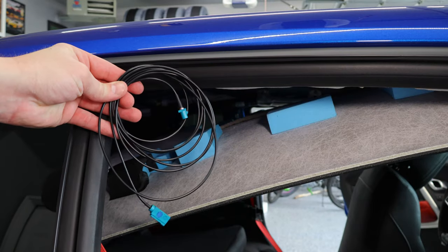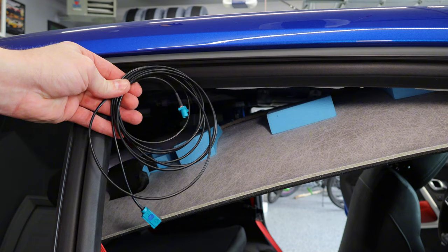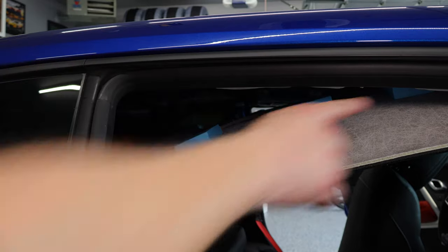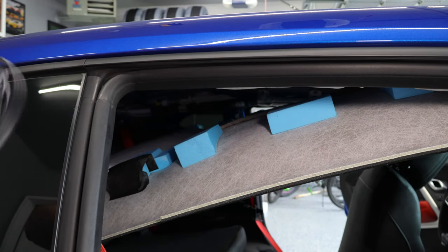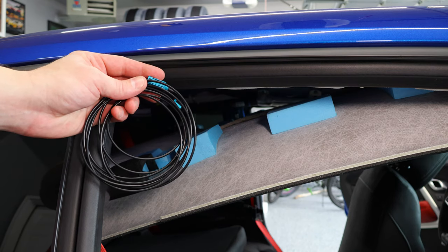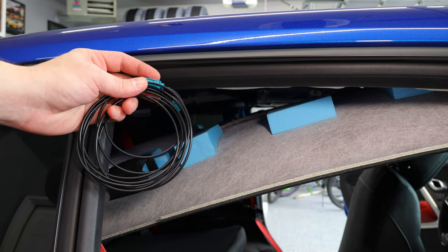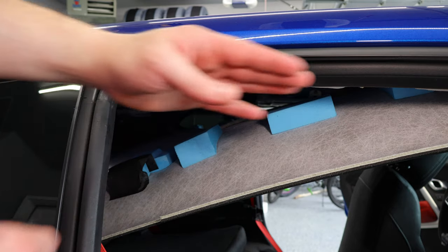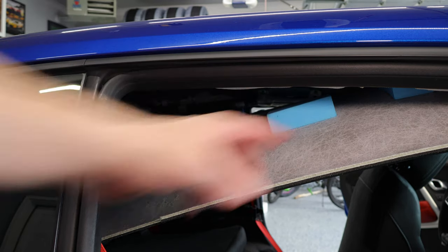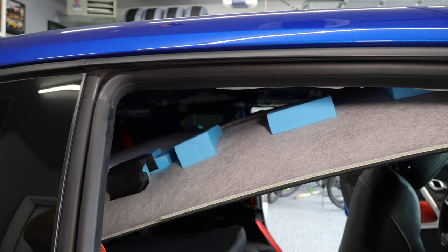Next, we need to take the video feed cable, plug it into the wire that's hanging down, and then run it across the headliner and plug it in near the front where the new rear view mirror is going to go. This car doesn't have a sunroof, so I don't have to worry about anything in the middle getting in the way. If you do have a sunroof, you just want to route it out to the side to avoid any of the sunroof slides, gears, and mechanics.